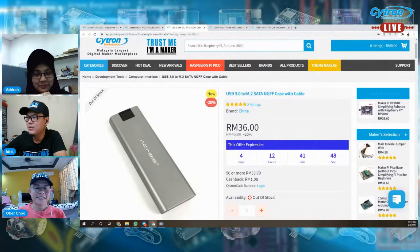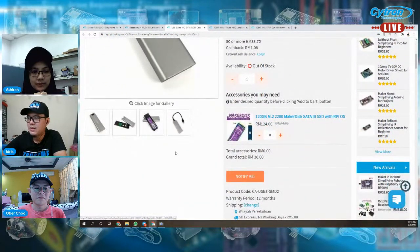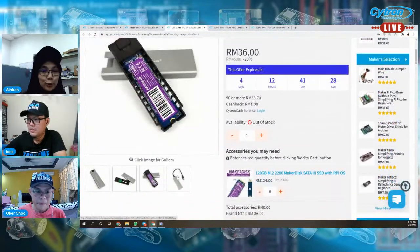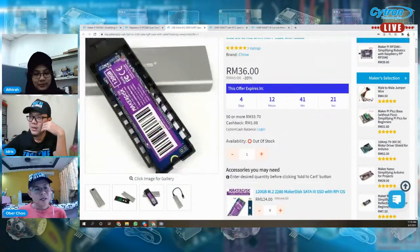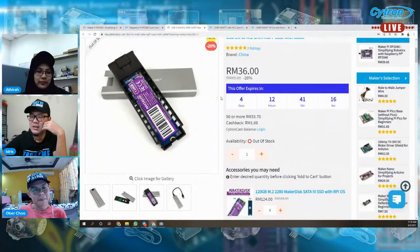Kita ada USB 3.0 to M.2 SATA GFF case with cable. Ini untuk converter daripada M.2 SATA ke USB 3.0. Maker disk tak termasuk tau, case dia sahaja. Habis stop lah — kita letak dalam stock berapa ni? Lapan belas, dua puluh? Sembilan belas. Ni hot lah ni.